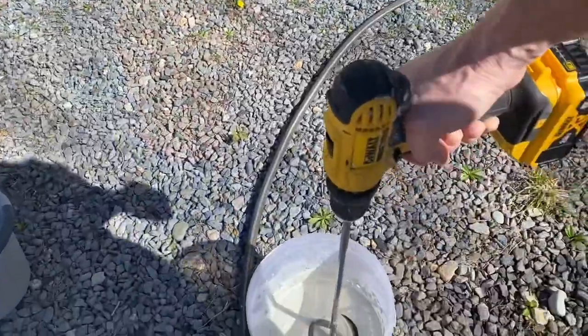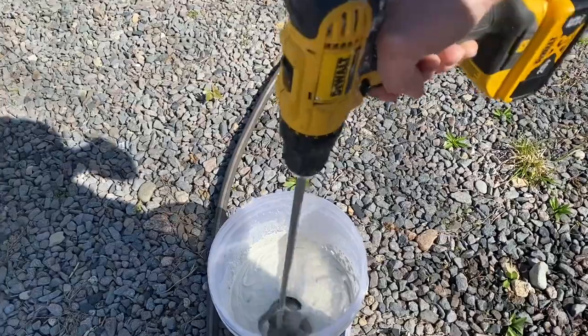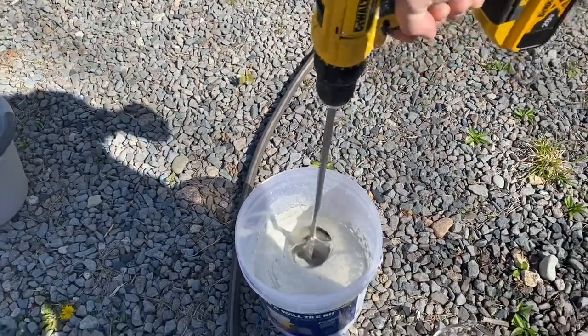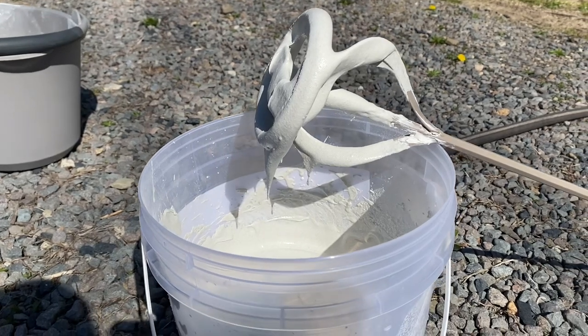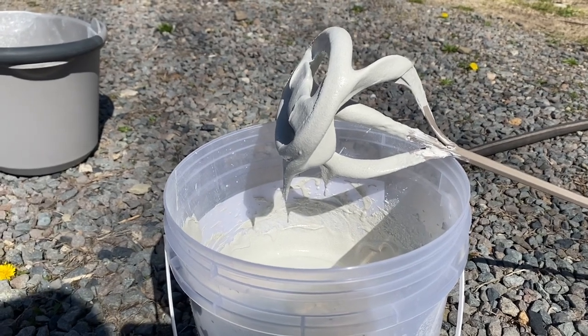I will follow up with you guys — maybe during, or if I get frustrated, maybe after — to let you know that this mix worked perfect, or if I had to add or take away a little. So I added everything in the bucket and it's looking good. I think everyone says like peanut butter consistency, and we're looking good. We're going to go for the full five minutes. We did the first five-minute mix, and the consistency looks pretty good.